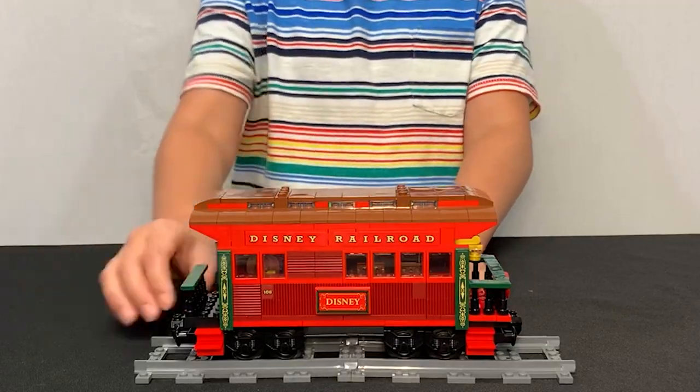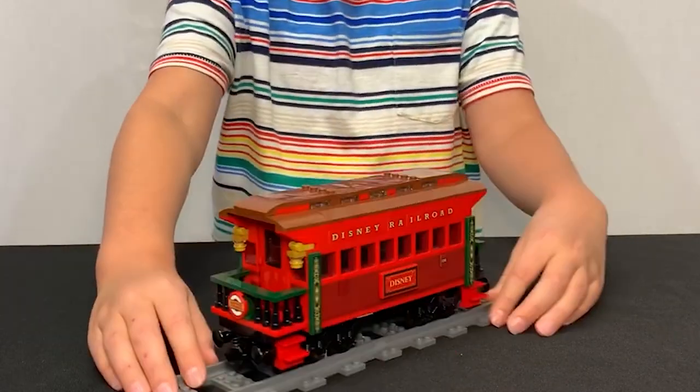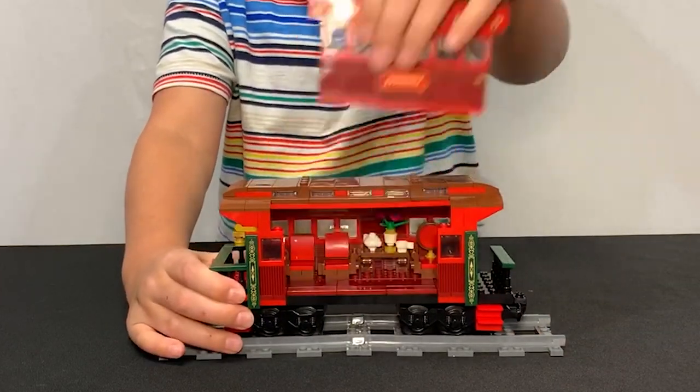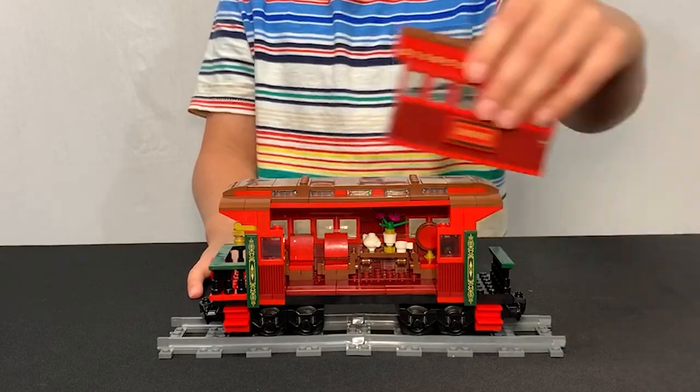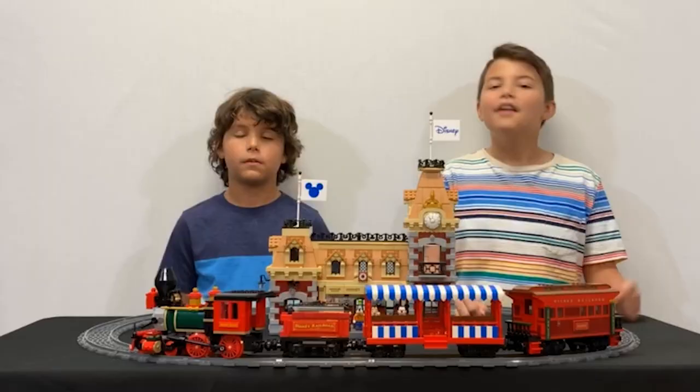And finally, the caboose. This is definitely the most luxurious car out of them all. If you remove one of the walls, you can put your minifigures inside. There's also some really cool furniture inside.